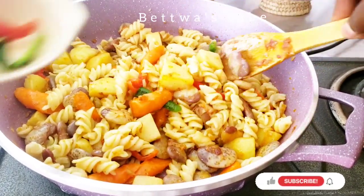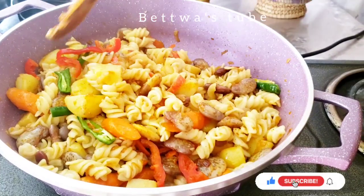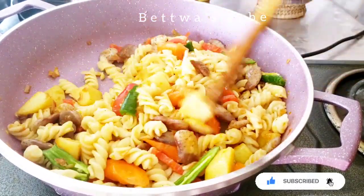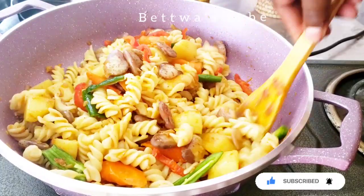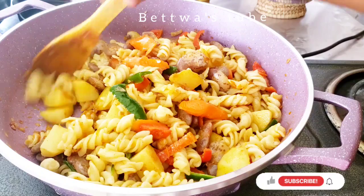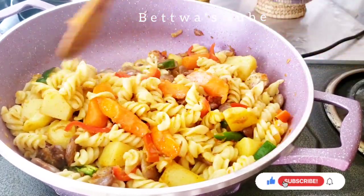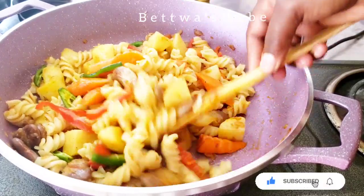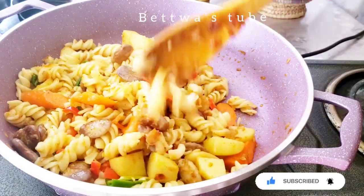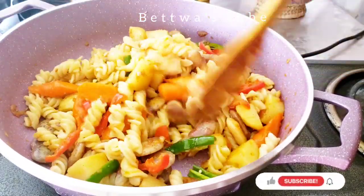Hello everyone, welcome to the channel. If you want to subscribe to the channel, please like this channel. Please don't forget to subscribe to our channel.